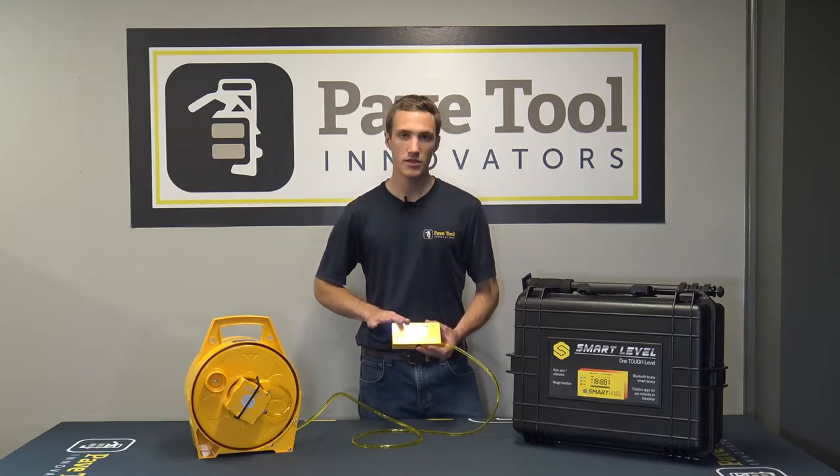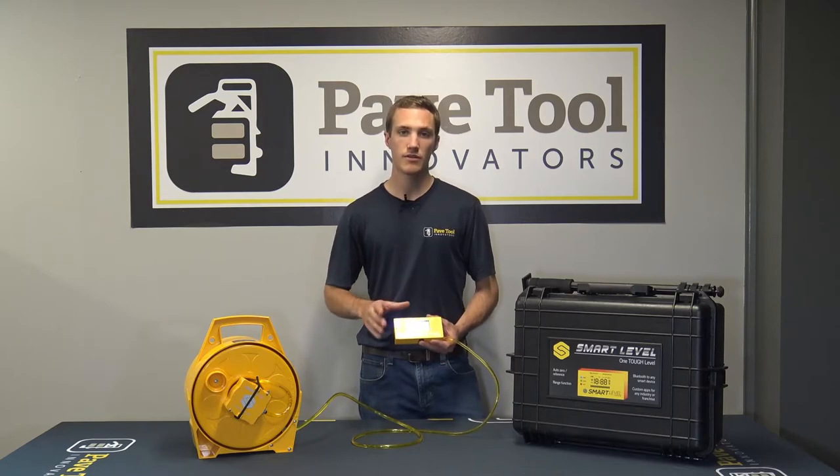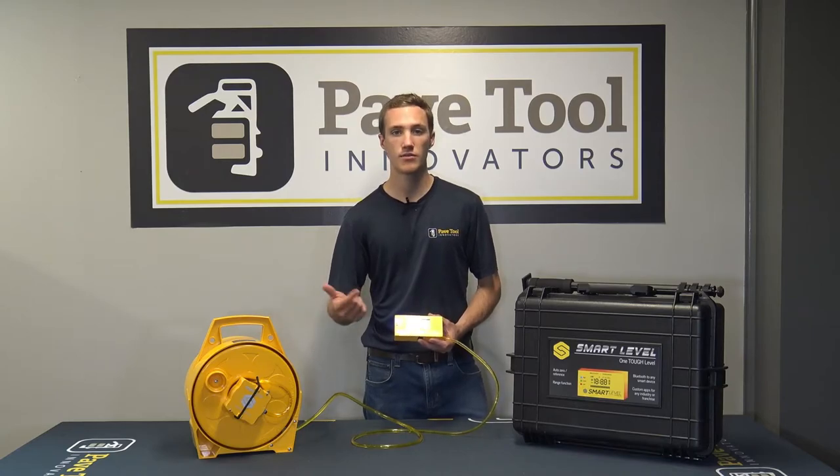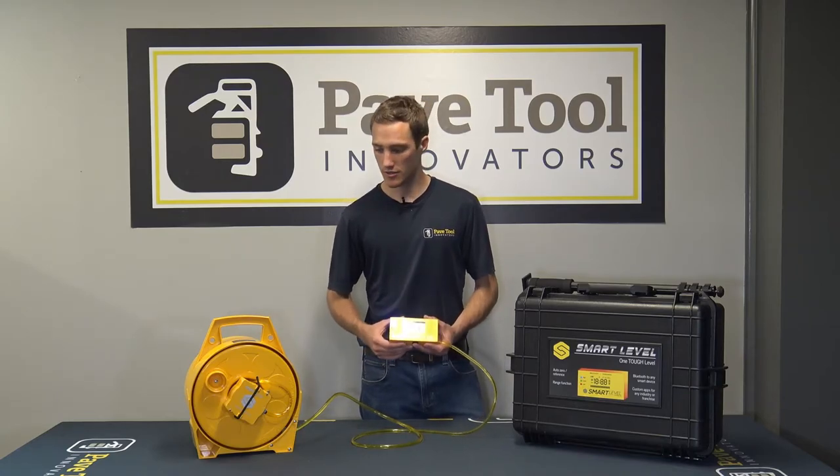So these are the main functions of the smart level. It's a really great option for you guys out there on the job site, whether you're estimating or actually installing — this unit works for both.